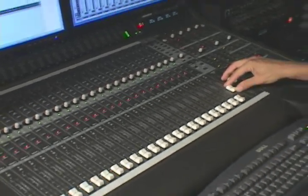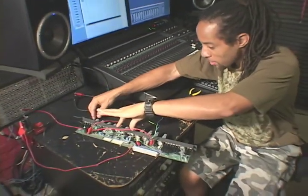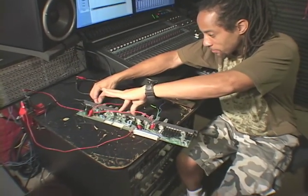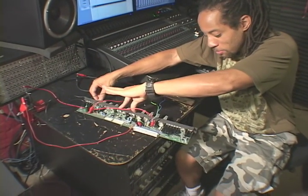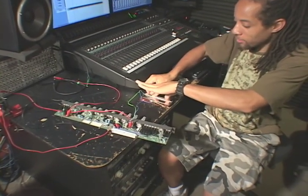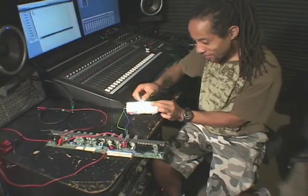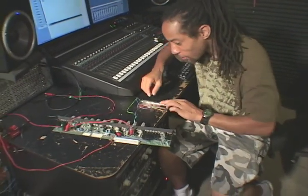It seems like we have a signal, so I'm going to go over to the channel strip and turn the trim up. The trim is working. The fader works. Does our EQ work? Turn our EQ on — yes, it works.